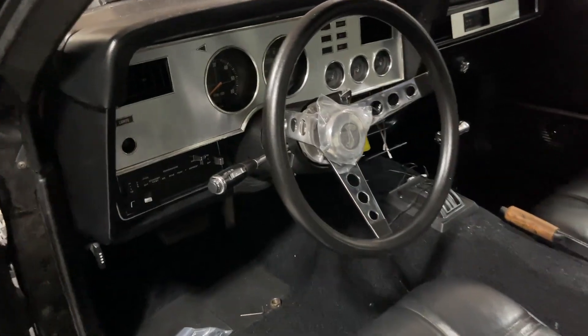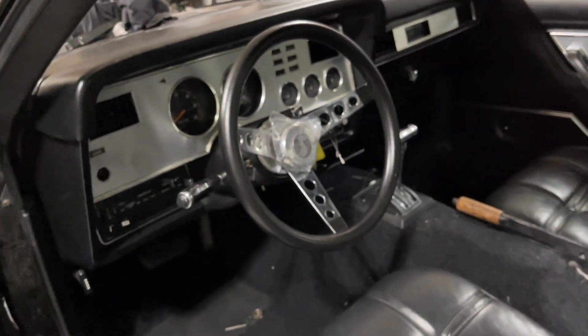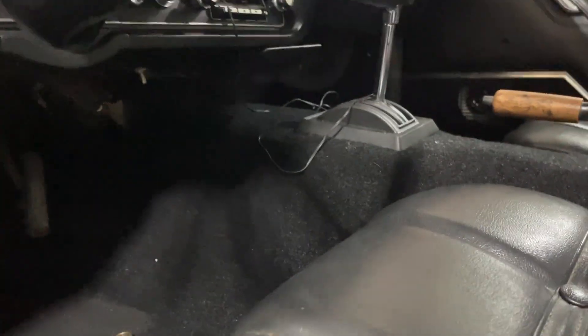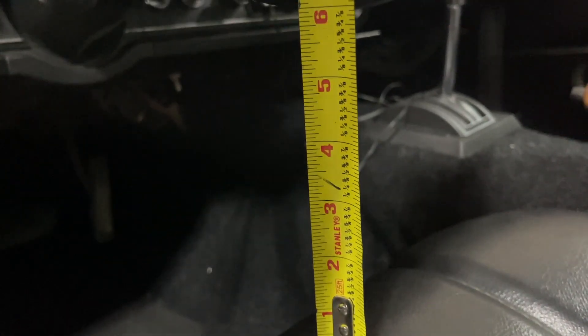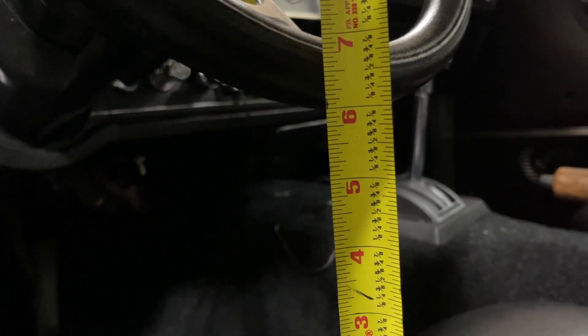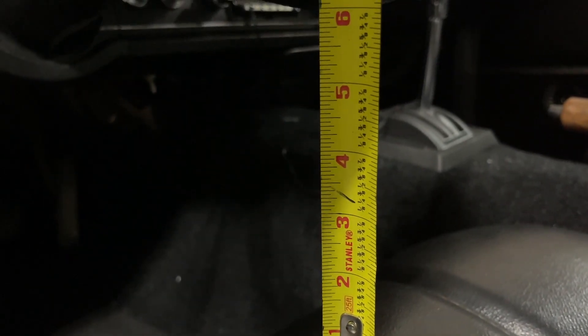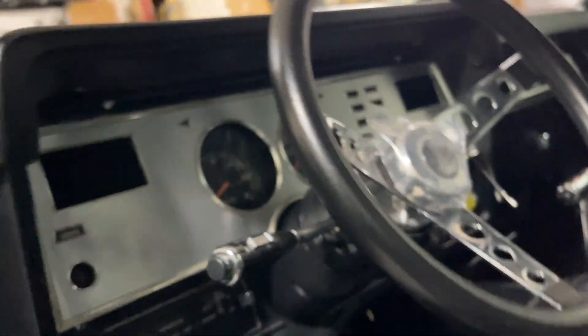That looks good too. The cockpit feel with the smaller steering wheel means more leg space. The seat is all the way back and I've got good distance between the seat and the wheel. Let me measure that real quick - approximately six inches from the seat. Of course once you sit on it, it'll sink in about half an inch or an inch, which actually adds even more distance between the seat and the steering wheel. Nice cockpit feel with that one.